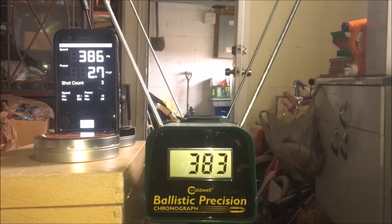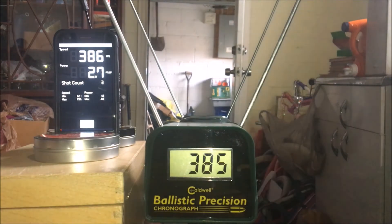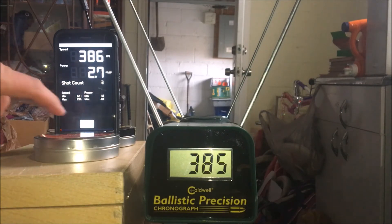I have to admit, I'm very impressed by this. It hasn't been dead on, but wow, that's pretty good. Like I said, I measured everything very, very precisely. I can't believe this. It stops after three shots, that's right. But regardless, look at what it says and what the Caldwell chronograph says. Let's do this some more.